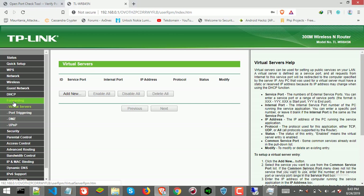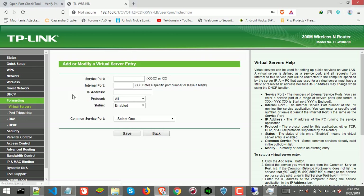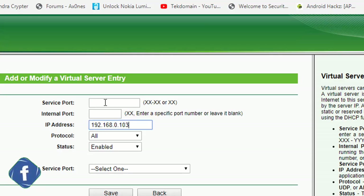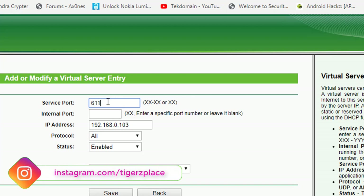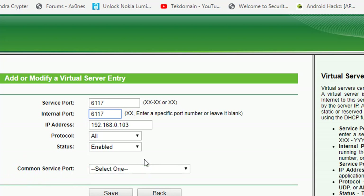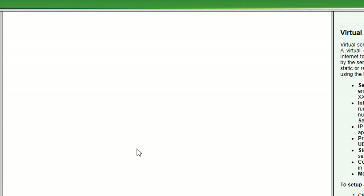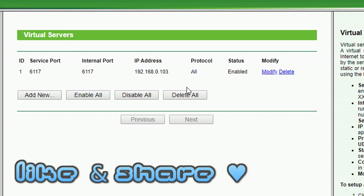Click 'Add New.' You need to provide your device's local IP address — in this case the laptop's IP. You also need to fill in both the internal and external port fields — in some routers these may be labeled 'service port' and 'internal port.' Enter port 617 in both fields. Then select the port type or protocol — if your router supports both TCP and UDP, select Both or All; otherwise select TCP. Make sure the status is Enabled, then click Save. Our port rule is now added, meaning port 617 is forwarded to my laptop.